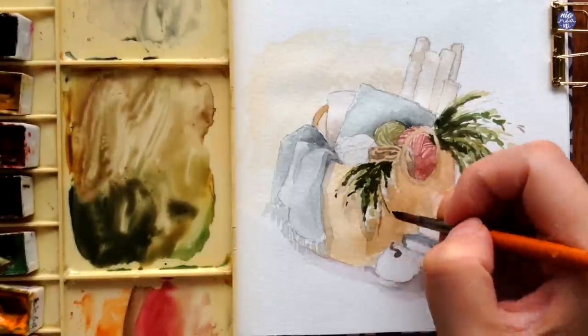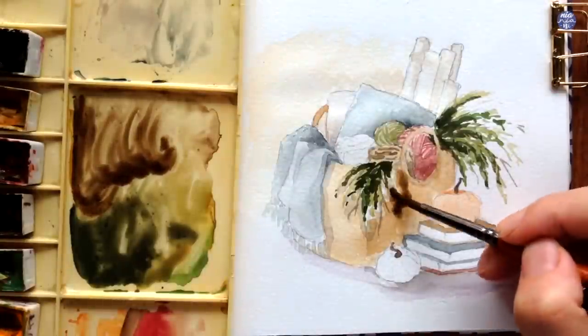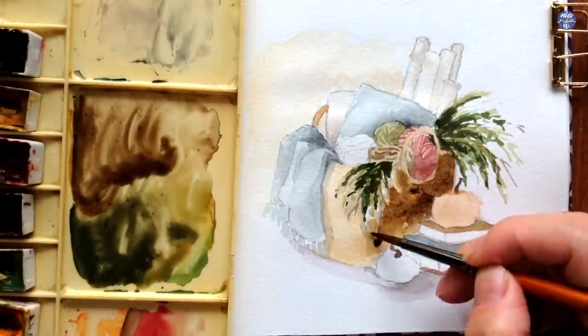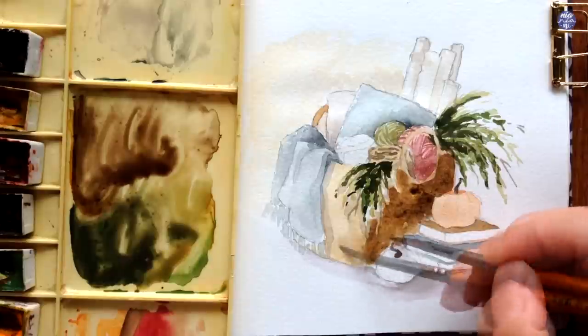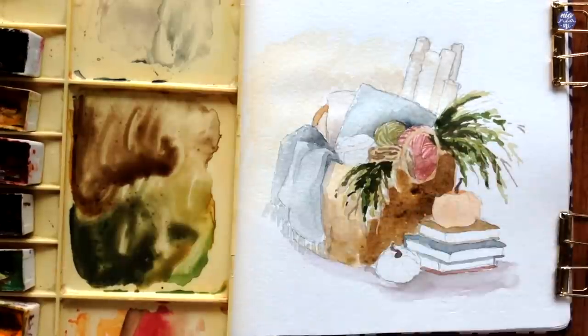Next, I'm going to increase the value for the right-hand side of the basket, using a bit of sepia and Yellow Ochre in a slightly thicker consistency than the base color. I'm going to use a thinner consistency for the left side of the basket.